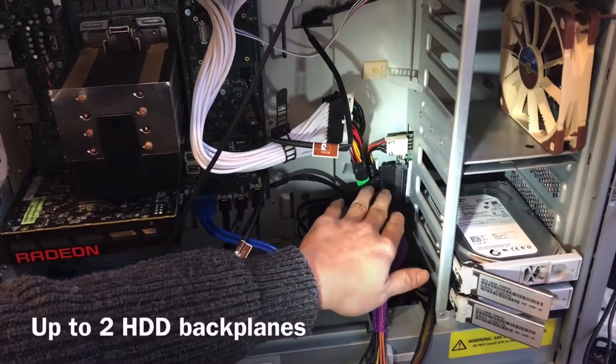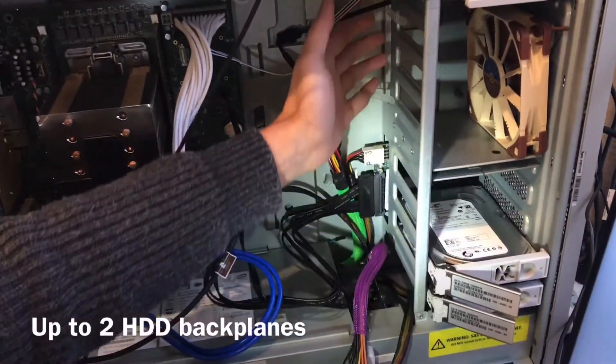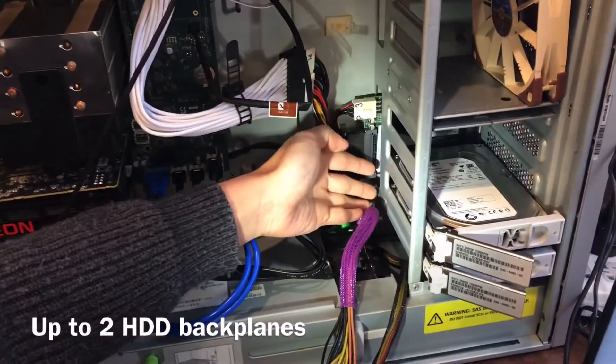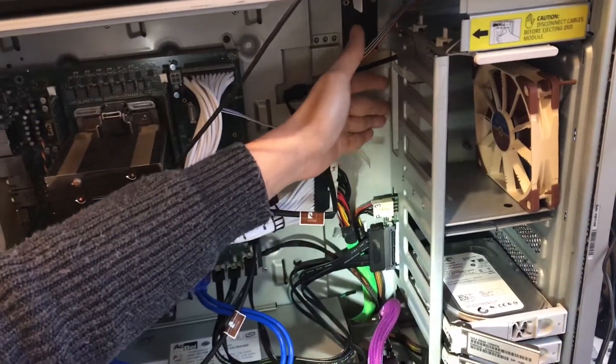So here let me show you what it's like. In the Sun Ultra 40 and 45 cases, it comes with two compartments — the top one and the bottom one. Normally they only come with one backplane, but you can buy an extra second one to install up here if you like.